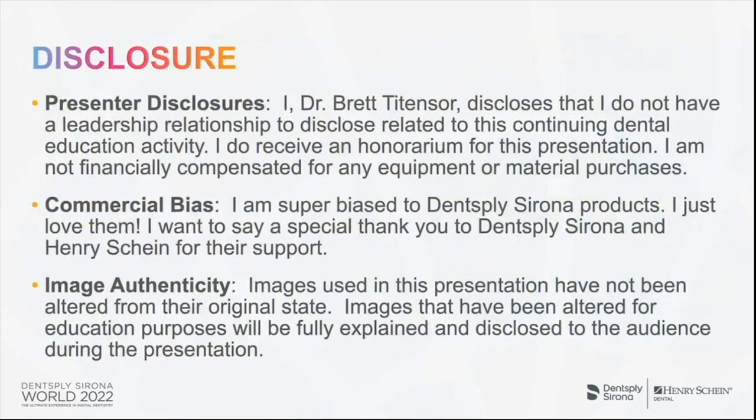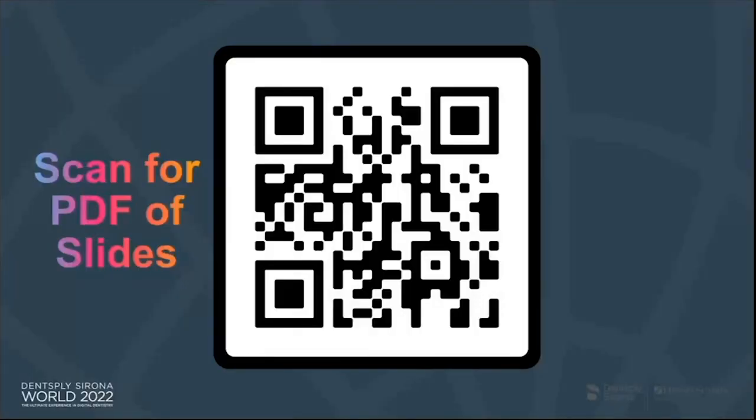For quick disclosures: there is an honorarium for this presentation tonight, but I'm not compensated for any material or equipment purchases. You'll probably notice I'm pretty biased towards Dentsply Sirona products — I just think they have the best workflow out there. I thank Dentsply Sirona and Henry Schein for their support, and I haven't adjusted any images you see — those are all authentic. If you're on your laptop, you can scan this QR code to get a copy of the slides I'll be presenting.